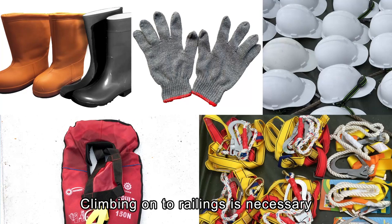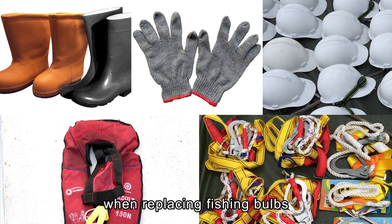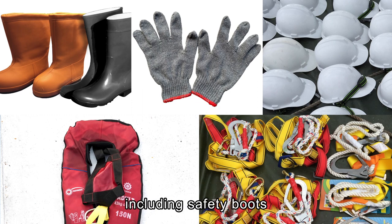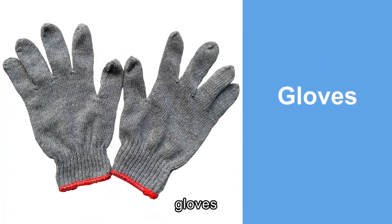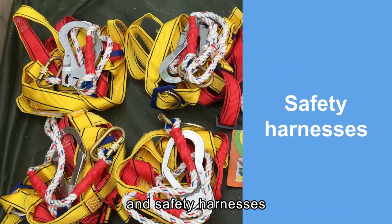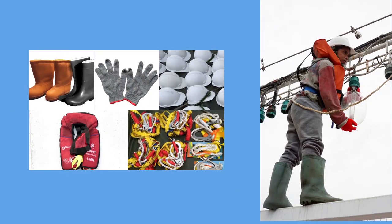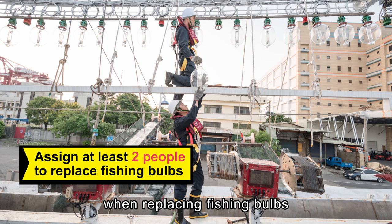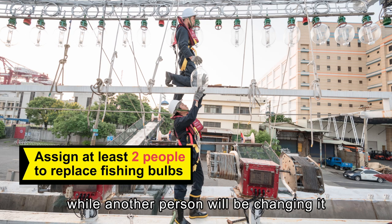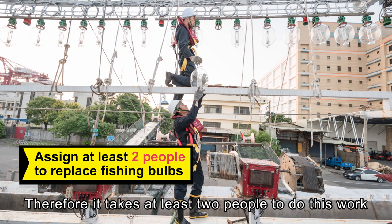Some tool railings are necessary when replacing fishing bulbs. This is working at height — personnel must wear protective equipment, including safety boots, gloves, helmets, inflatable life jackets, and safety harnesses. When replacing fishing bulbs, one person will be in charge of delivering the new bulb while another person will be changing it. Therefore, it takes at least two people to do this work.